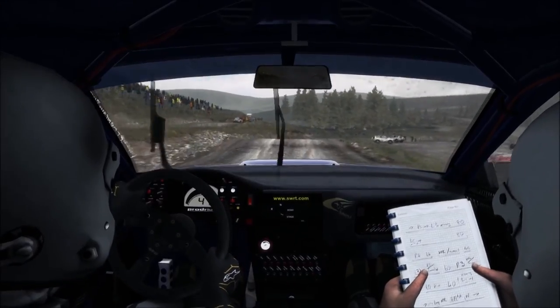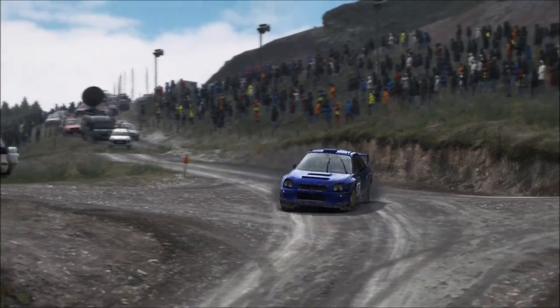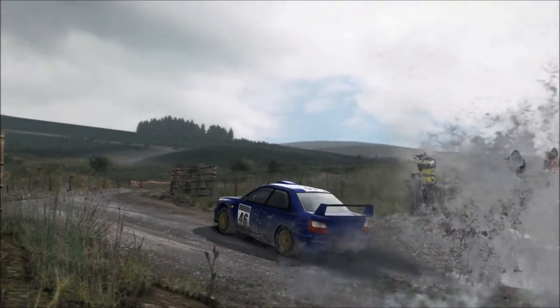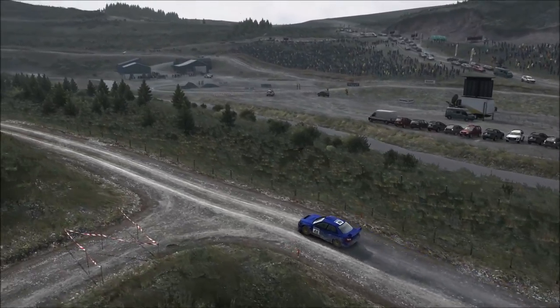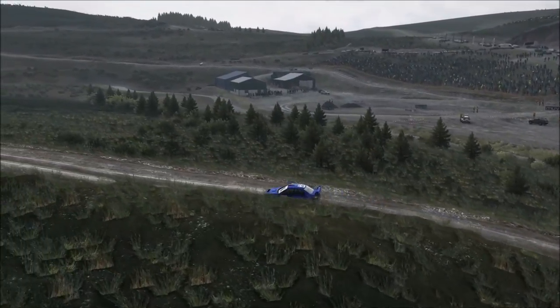Water splash. Right 2. Left 5, over crest, into right 6, long 60, to finish.